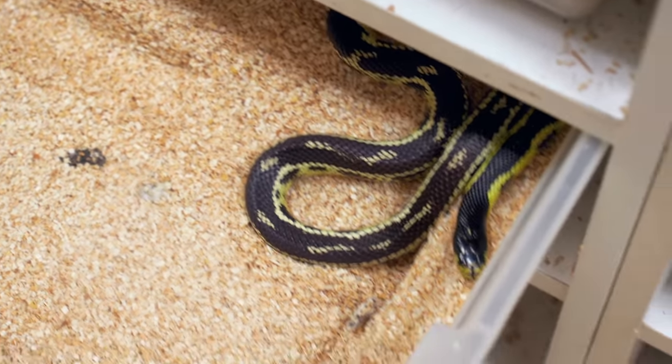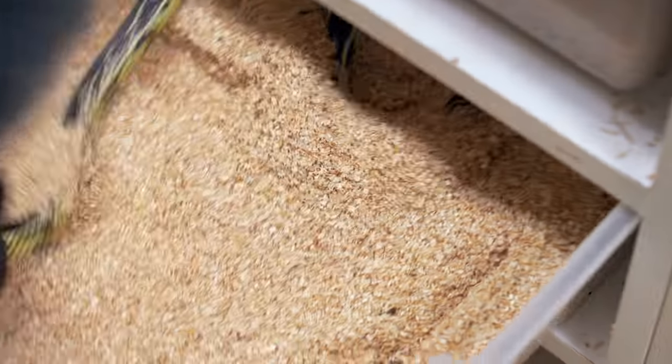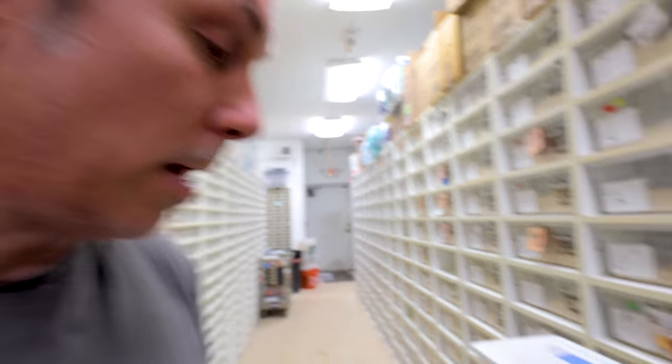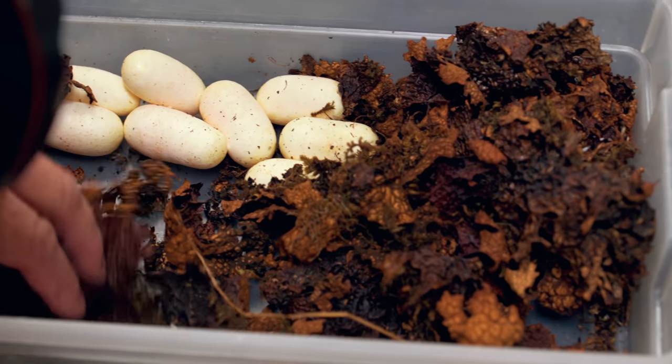This is actually an aberrant cow king female — she doesn't have a banded pattern but she's not a banana cow king. And another weird story: she ate her male. It happens — not common, but maybe once a year I'll have a cow king eat the male. So we've had a snake that ate her egg, and now a snake that ate her male — and she laid eggs today, which is pretty interesting.